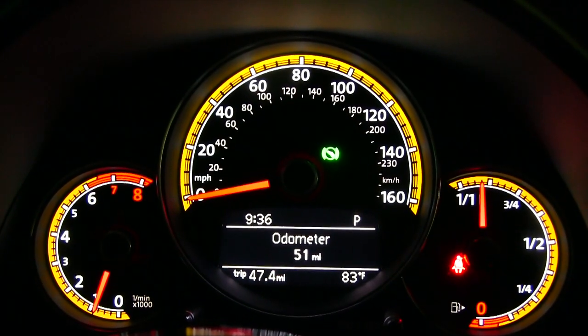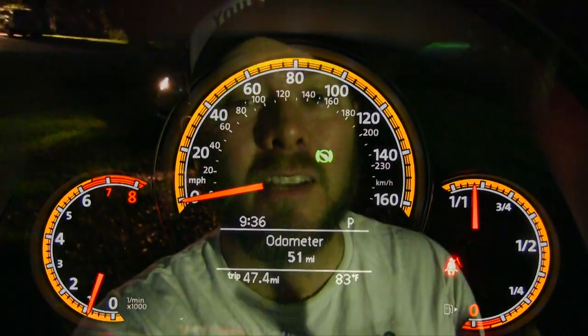What's up, everybody? Welcome to the video. Tonight, we are doing a night review on the 2017 Volkswagen Beetle Dune Edition. Stay tuned over the next few minutes as we take a look at the lighting. And this is the real deal, folks — we are literally doing a night review tonight.